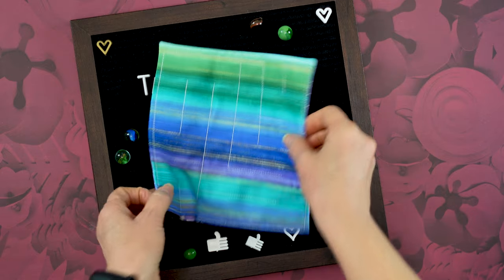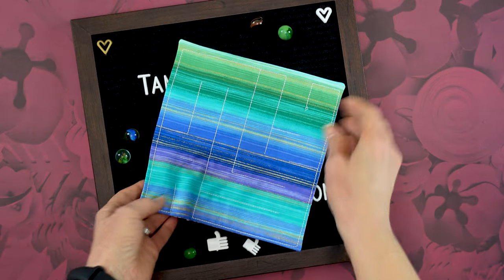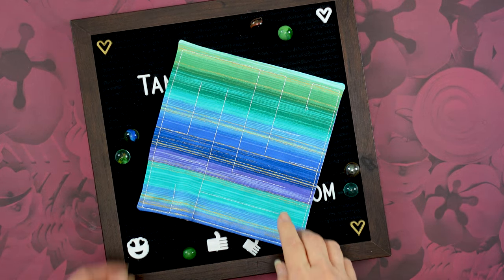Hi and welcome to my channel. I am Tammy Ozturk, the designer of BadBobbin.com and today I'm here to show you how I make my Sensory Marble Maze.